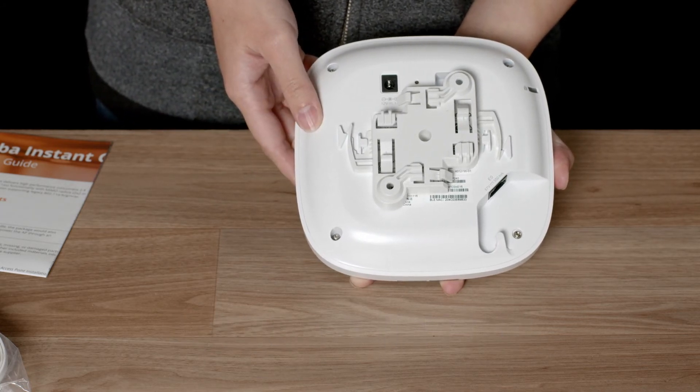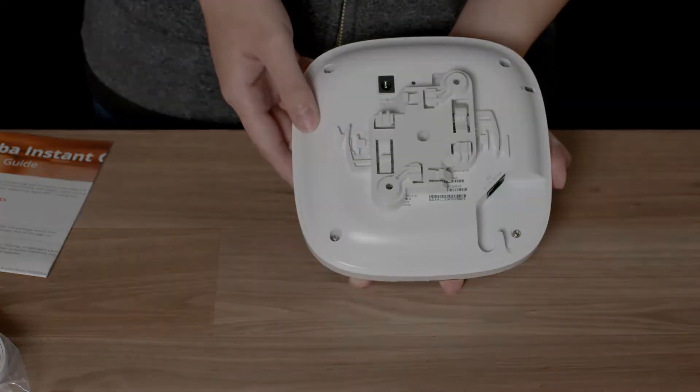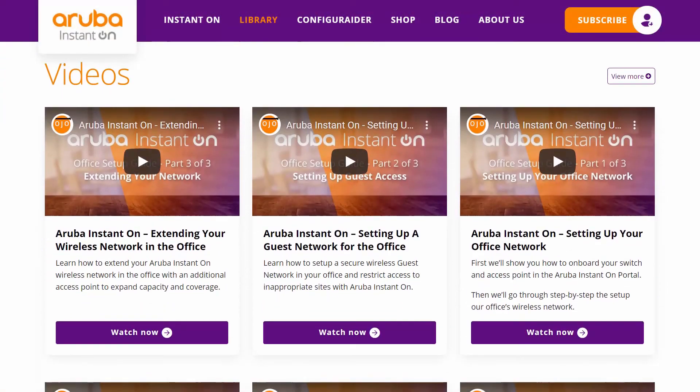Check out our Aruba Outdoor Mounting Brackets video for more details on how you can install this access point. And there you have it. For more information, check out the library at instanton.aruba.com.